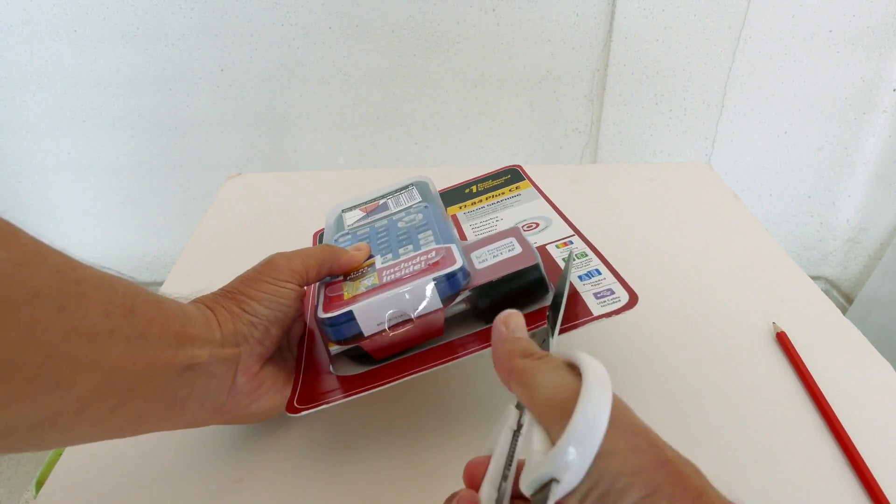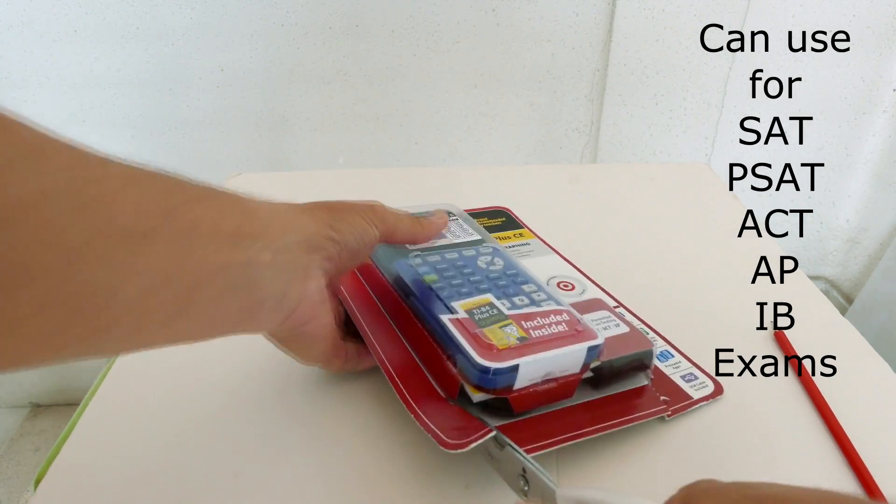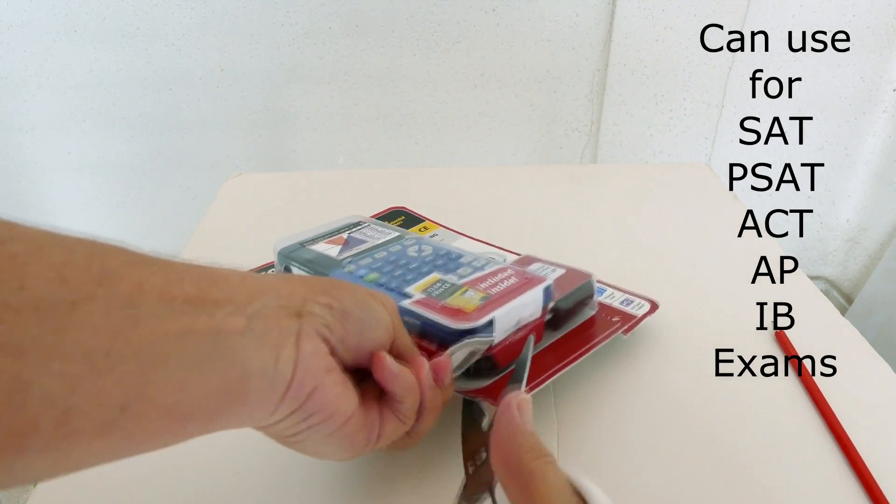Let's cut this open. This calculator can be used on exams like the SAT, PSAT, ACT, AP, and IB exams.